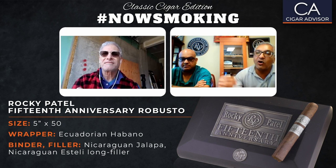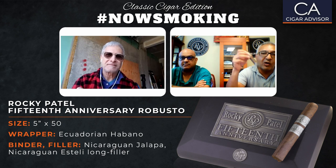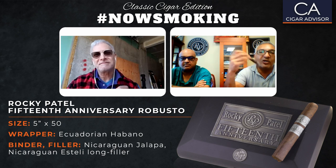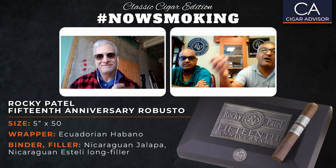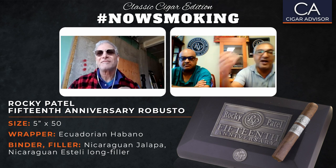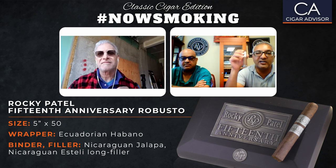All our cigars made in Nicaragua use the tubular method. The reason being that Amilcar, our partner in the factory over there, was trained in Cuba, and the Cubans basically do everything in a tubular fashion. Our factory in Honduras bunches everything in an accordion fashion. So this one is in the tubular fashion, and it provides a better draw and a little more flavor too.